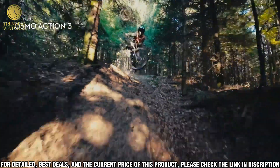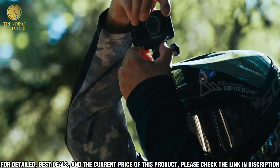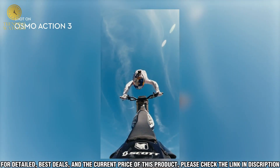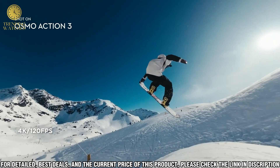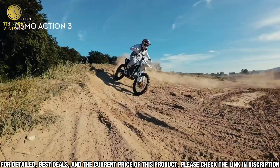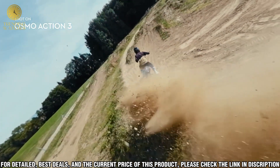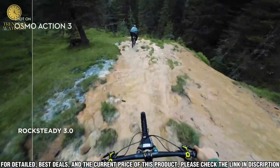The Osmo Action 3 also offers a range of image stabilization settings so your videos will look smooth and professional no matter the conditions. You can choose from a range of shooting modes including night, panorama, and sports. With an impressive battery life of up to 135 minutes, you can record for hours on end without worrying about running out of power. The Osmo Action 3 features an intuitive joystick design for easy operation, and its rugged and waterproof design makes it perfect for any outdoor activity, with a wide range of compatible accessories.